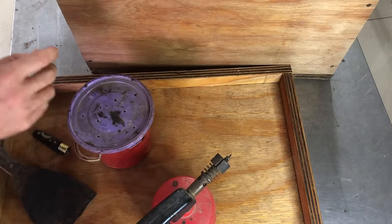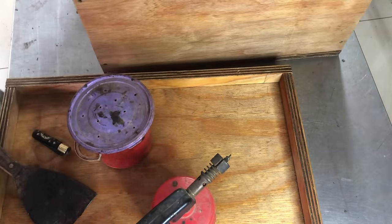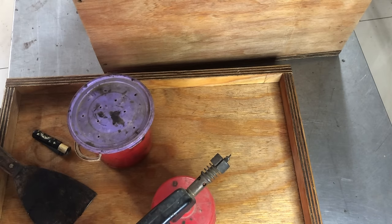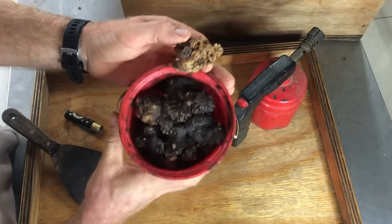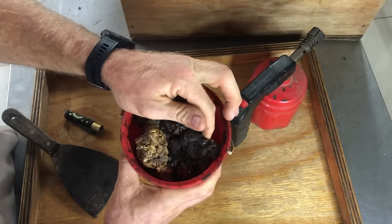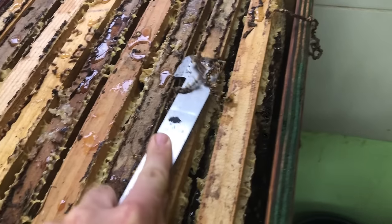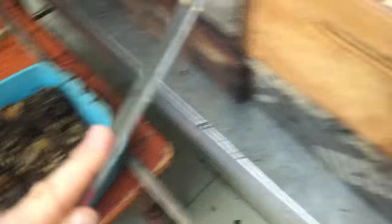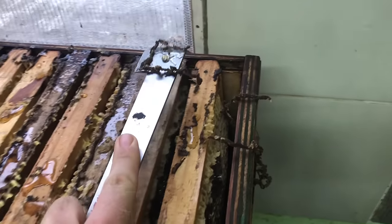Today we're going to be baiting just a standard Langstroth design brood box. This is just a bucket that we collect in the field while we're working — either scraping from the top of the frames or from the inside of the lid. In between your top bars and your lid the bees often build up quite a bit of propolis. When you scrape it off with your hive tool you get a lot of sticky propolis like this.